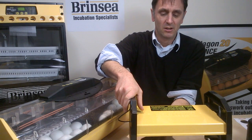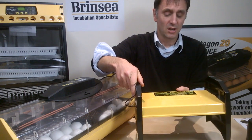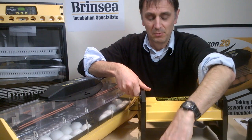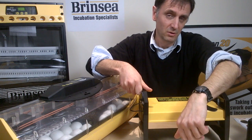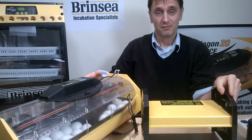We transfer the chicks into a cardboard box with an electric hen or brooder inside — this emits a very nice radiant heat which keeps the chicks warm and they'll huddle underneath. Include a little bit of chick crumb and a little bit of water, and make sure if you've got a bowl of water you put marbles in it to stop the chicks from drowning. And that is really it — thank you very much.